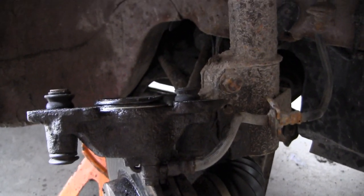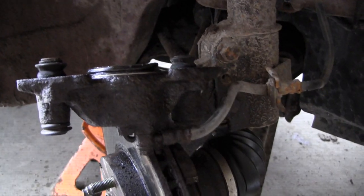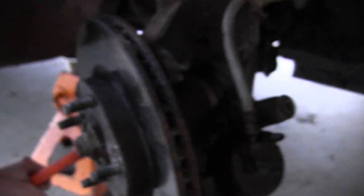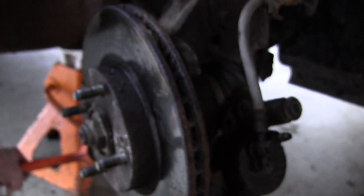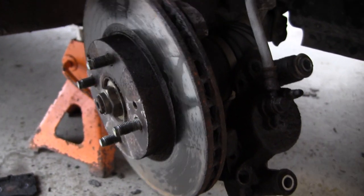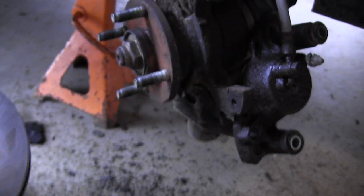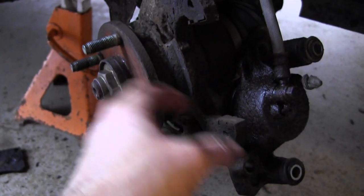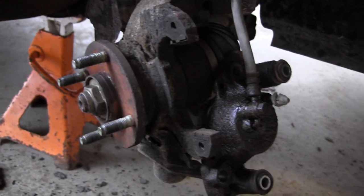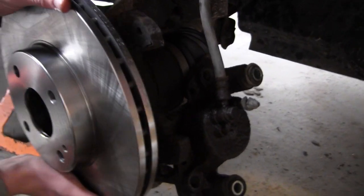The piston's pushed all the way in now, so we can start working on changing out the rotor. With a dead blow hammer, you just start whacking on the back of the rotor and knock it out — just like that. Now we just clean up this area, wipe it down really well so there are no pieces of metal back there, then put the new rotor on. Just line up the holes and slide it on.